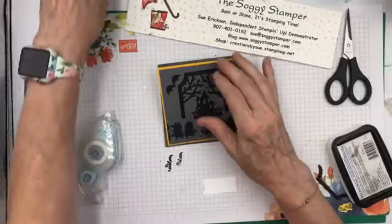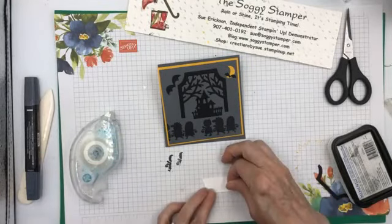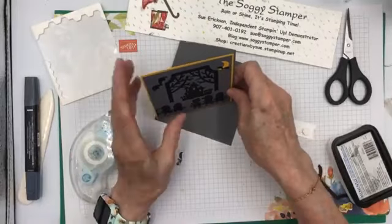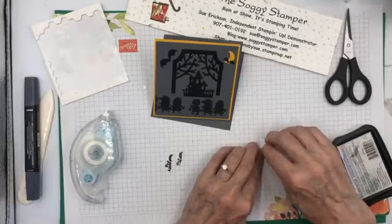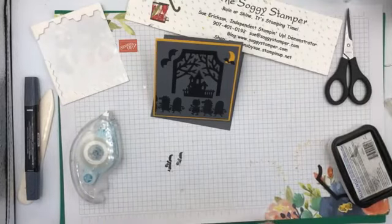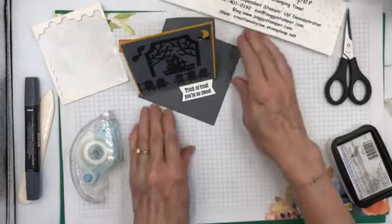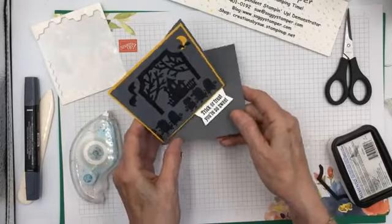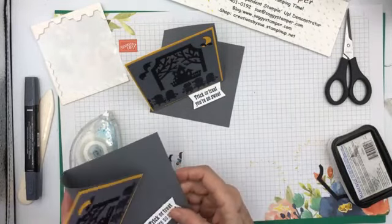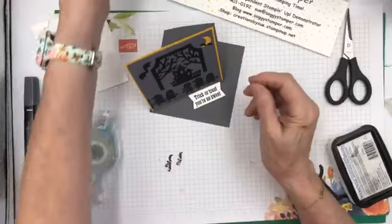The label I'm going to mount with Stampin' Dimensionals so that it pops up and catches that edge. I'm going to fold it up like that — take off the backs first. You can determine how much of an angle you want it to stand up on. I'm going to have mine stand up quite high this time, so I'm going to put that like that, and that holds it in just the right position. On this other one I didn't figure that out, so I ended up putting it down too far and it doesn't stand up quite as high. But there you have it.